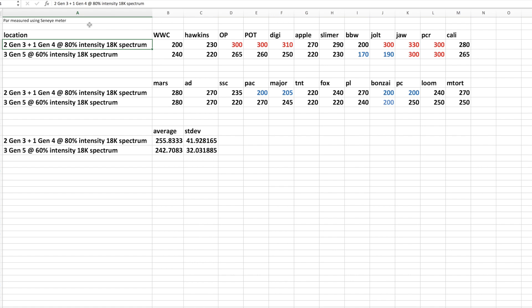Once I switched the lights to the Gen 5s, I had to play around a little with the app to make sure I was picking an intensity that is similar, giving me similar PAR. From trial and error, I figured that 60 percent intensity on the Gen 5s gave me very similar PAR numbers. The average PAR with my old setup was about 250 — that was two Gen 3s and one Gen 4 at 80 percent — and when I run the Gen 5s at 60 percent, I'm getting very close to that 250 number.